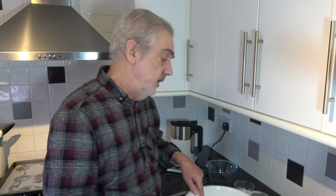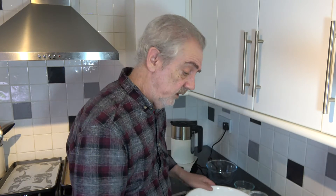So the first thing I'm going to do is to mix the butter. I have my oven preheating at 160 Celsius — that's 140 Celsius with a fan, or 325 Fahrenheit — and I'll soften the butter and then we'll add the dry ingredients.